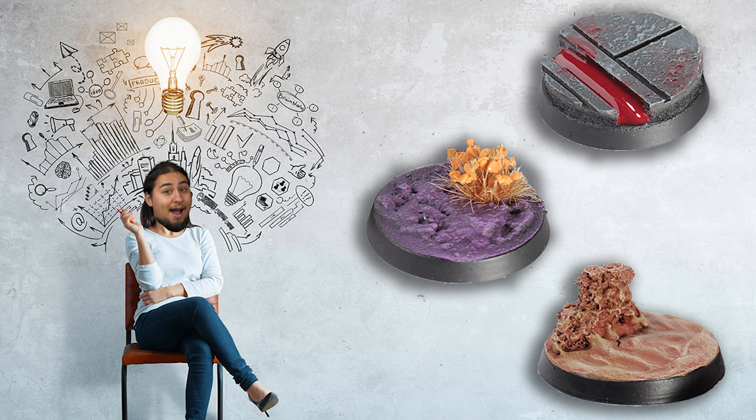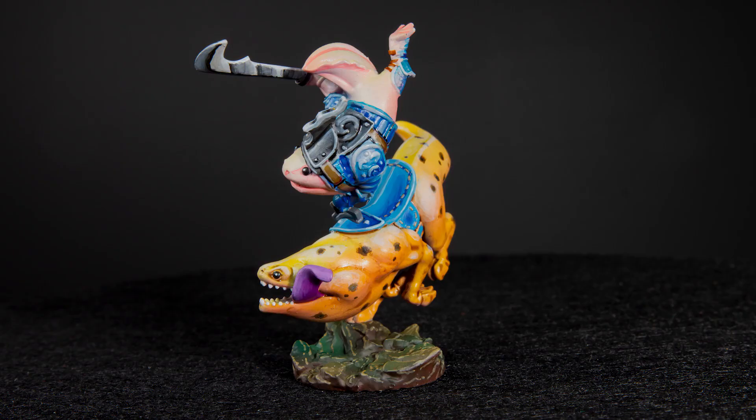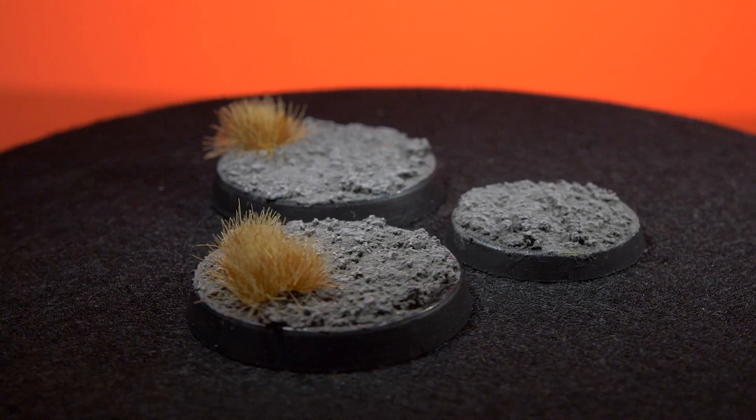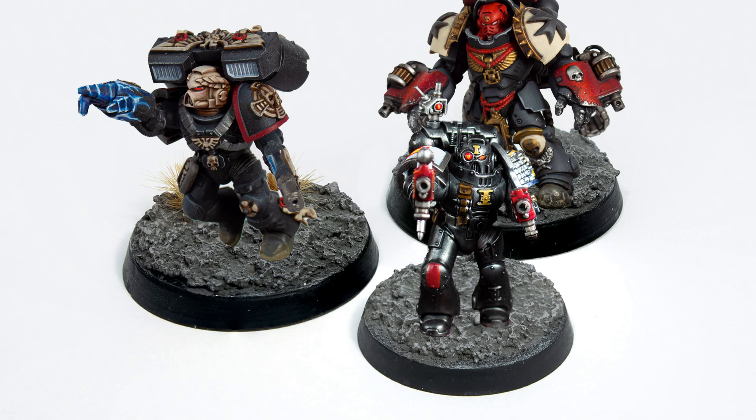An important thing to think about when deciding how you will base your mini is what color is the model and if it is made up of predominantly light or dark colors. This base is very dark in color and so a light colored mini is going to stand out really nicely on it. A dark colored miniature could still look good but your mini could blend in a little and be harder to spot.